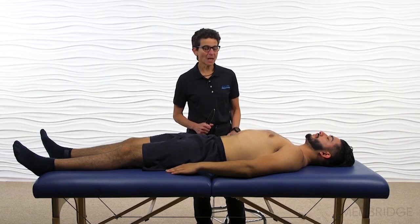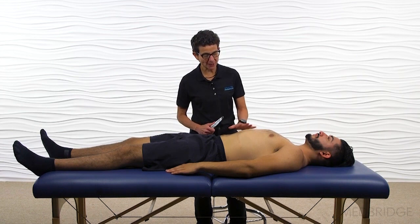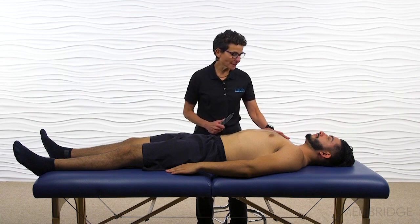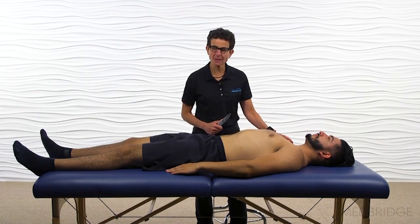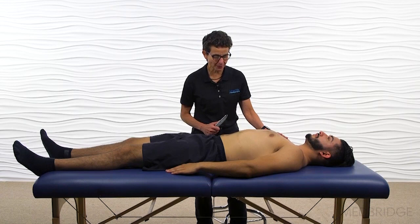During this demonstration, I'm going to demonstrate some techniques that are effective for the diaphragm, abdominal wall, psoas, and then I'm actually going to come up into some of the accessory breathing muscles — subclavius and pectoralis minor.